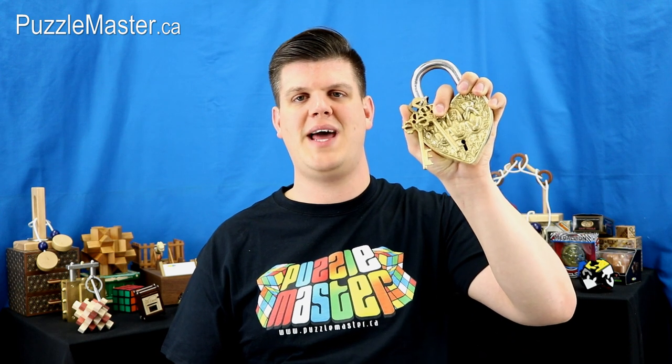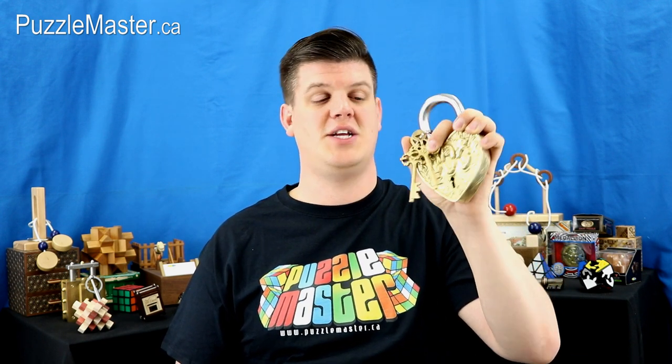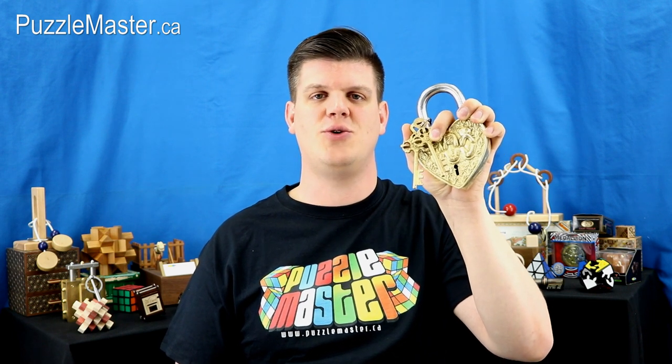Hey guys, Tyler here, your Puzzle Master Insider, and today I'll be giving you an inside look at a brand new yet unnamed puzzle from Puzzle Master. It's manufactured in India, it's real heavy, and looks like a lot of fun. So let's get to it.